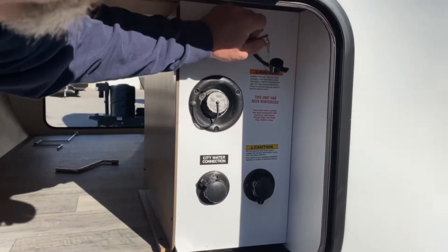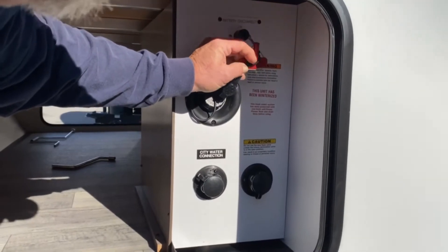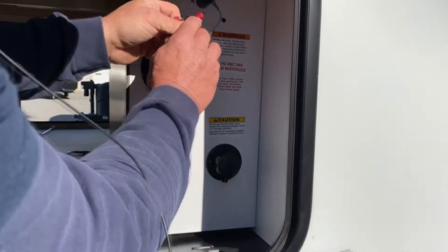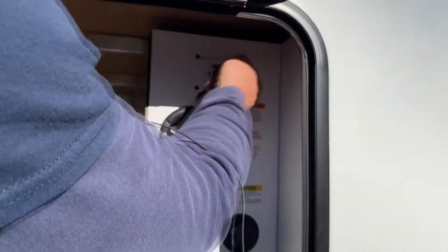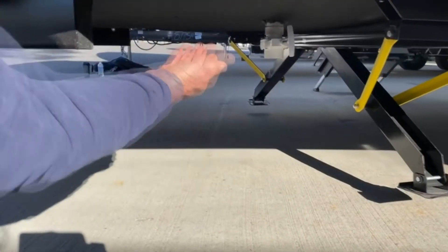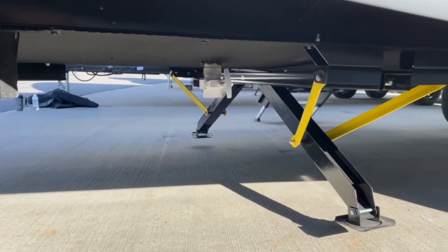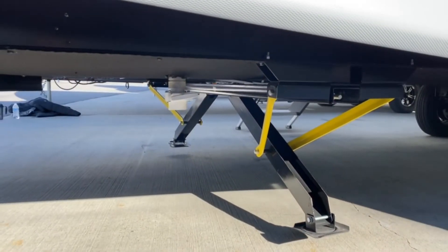This is the main disconnect for when the camper is not in use. You just simply turn it — if it comes out, it is disconnected. It doesn't do anything if you're plugged in, but while in storage it will turn off all the power. Right here underneath is a quick drain. That's to dump the fresh water tank — pulled out it would dump the fresh tank, shut in it would close it off.